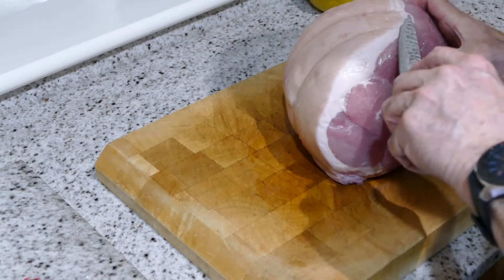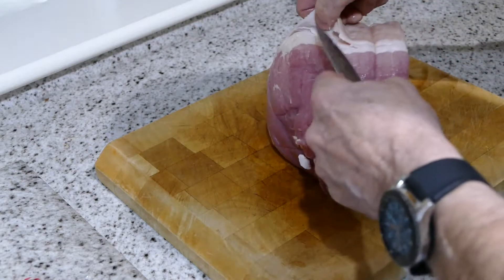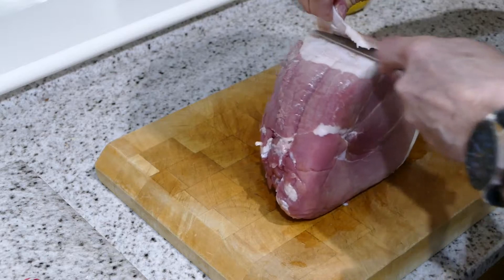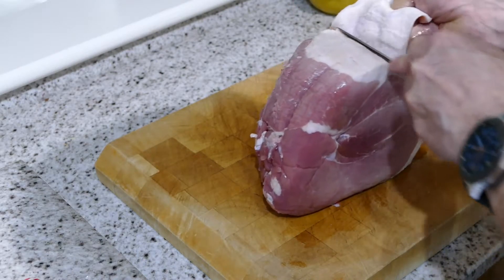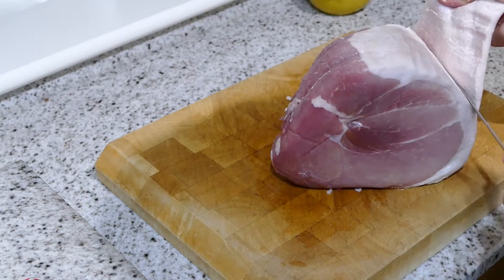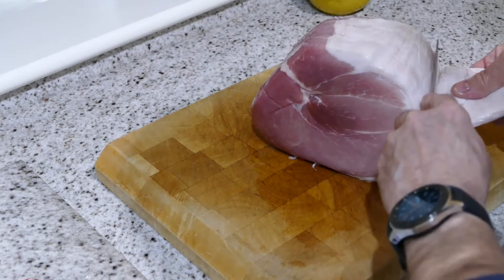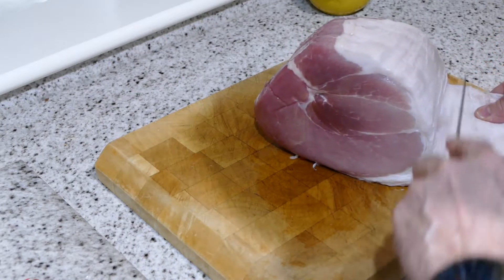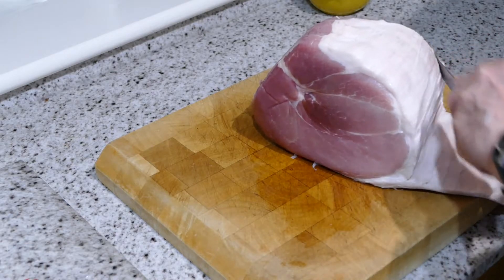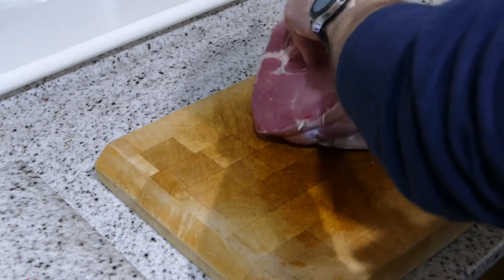We need to get some of this off. You don't want to take it all off, and you want to watch your fingers. There's too much fat cap on there, so get rid of the hard skin. You can also, if you like your crackling, just pop this in the oven and cook it separately.